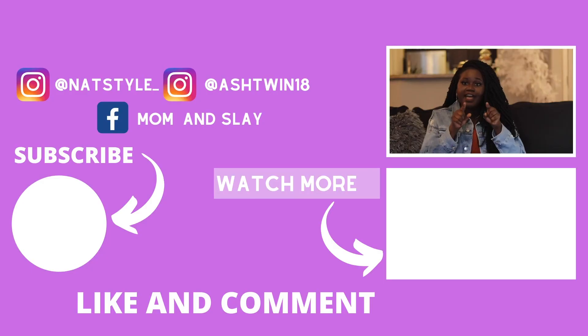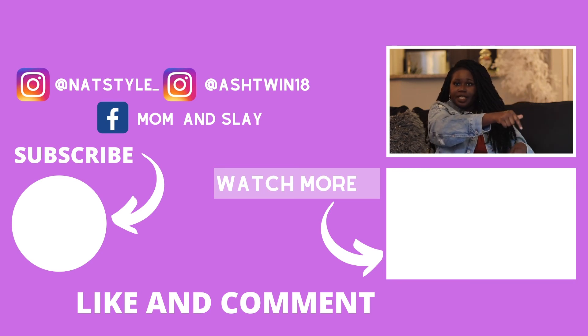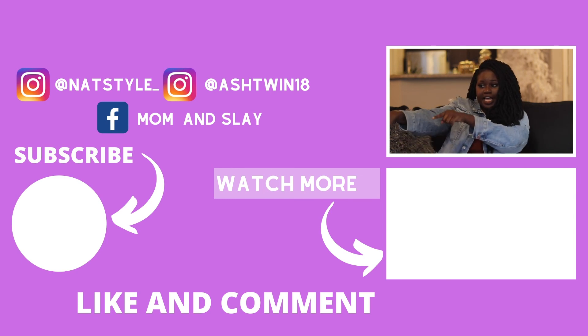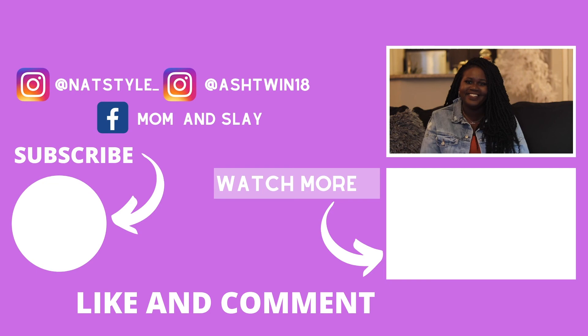That's it for today, guys! I hope you enjoyed this video of me and Mona doing our BoxyCharm unboxing. If you liked it, comment and subscribe below, and click the bell — make sure you select 'All' so you're notified every time we upload. Check out our latest video in the box below, and we'll see you in our next video — bye!